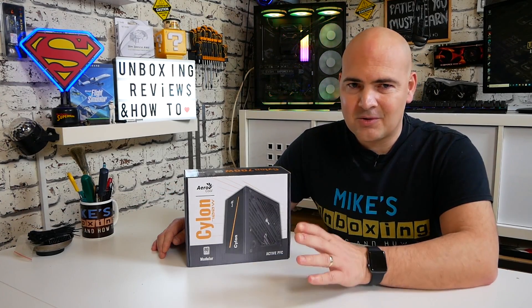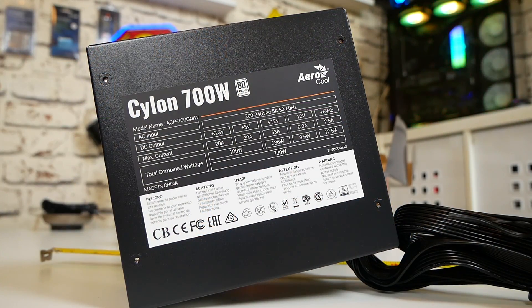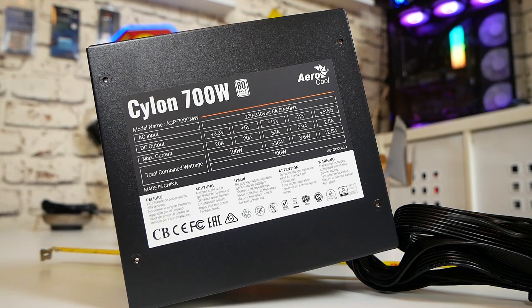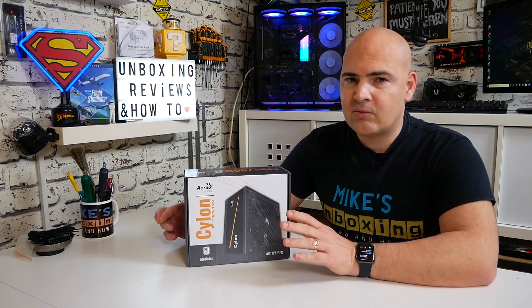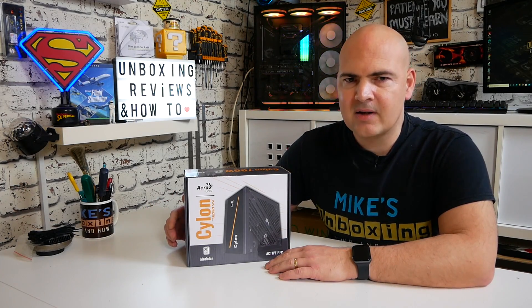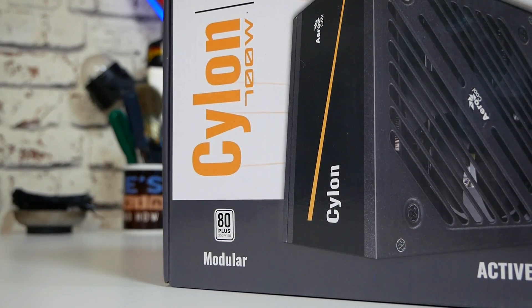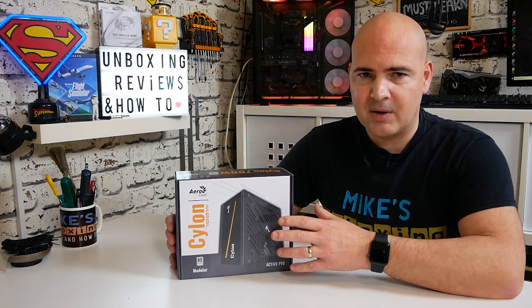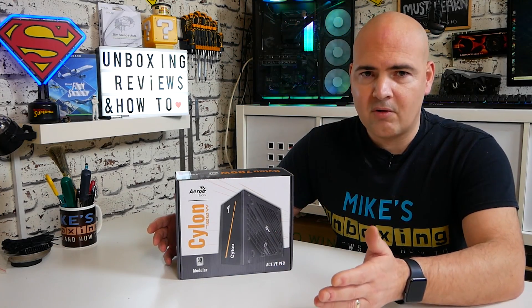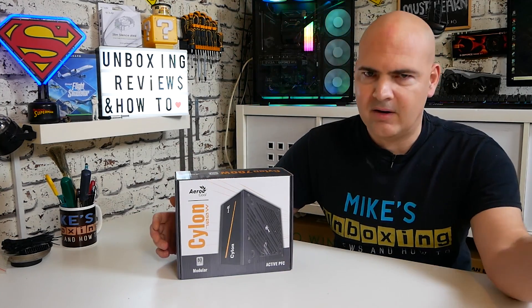Long story short, this is actually not a bad power supply considering its price and the fact that it's readily available on Amazon pretty much all year round, although not necessarily at this special price. Normally it retails around £55, but at the moment on Amazon all of the Aerocool Cylon power supplies are reduced to crazy low prices and I don't understand why — they're actually pretty decent. I've used quite a few of these in builds and most of them are still going strong.